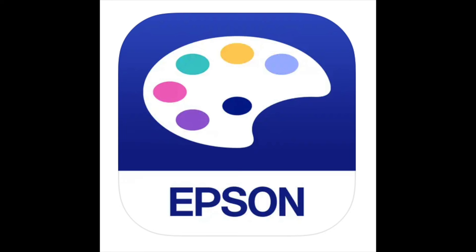Hi there, it's Lael with Lael by Mail. In this video we're going to take a look at the Epson creative print app. A couple things I want to point out right off the bat: number one, I have no affiliation with Epson — this is just an overview of how I use the Epson creative print app.